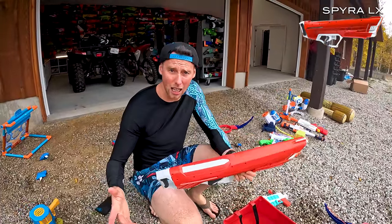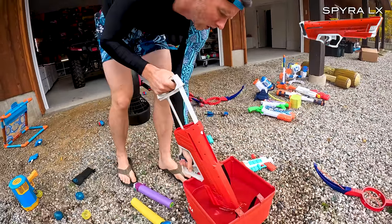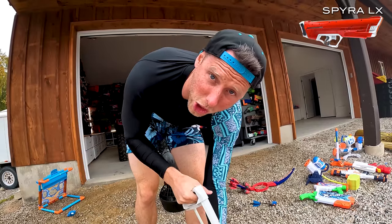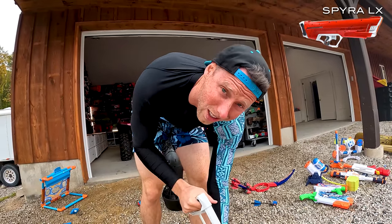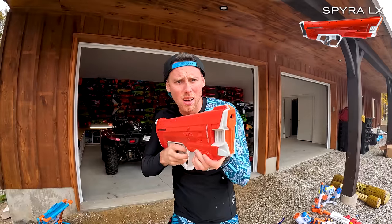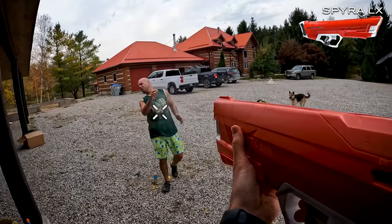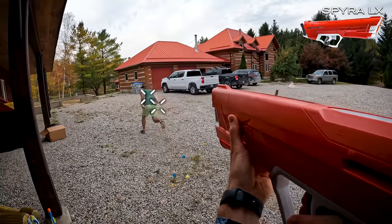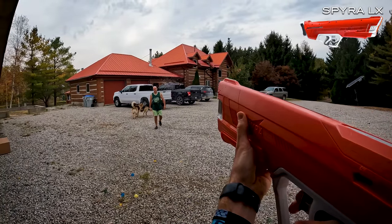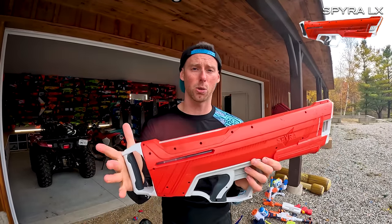They have another Spira blaster — the Spira LX. This one does not require batteries. You just get to pump it up, which is awesome. Just pump it up like this and surprisingly at fully pumped it has just as many shots as the electronic one. Obviously it doesn't have the mode variation, but it works really well. This one's a little bit more affordable and it still works really well. It takes some time to pump up, but it still has just as many shots as the other Spiras.